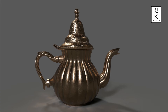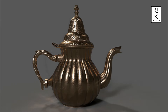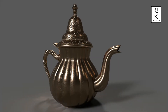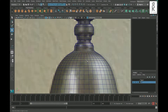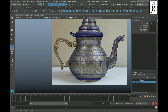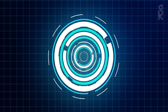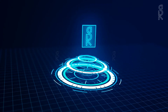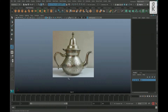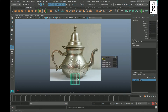Hi guys, welcome to my YouTube channel. In this video series I will show you how I made this antique teapot 3D model. The series is in three parts: modeling, UV unwrapping, and texturing. In this first part we will see how to make the model in Autodesk Maya. So let's get started — here we are in Maya, create a cylinder and position it according to the reference image.